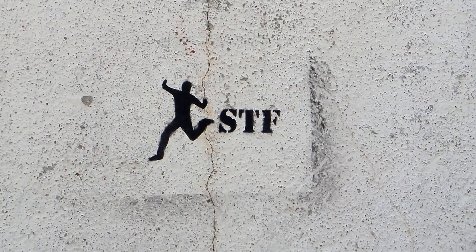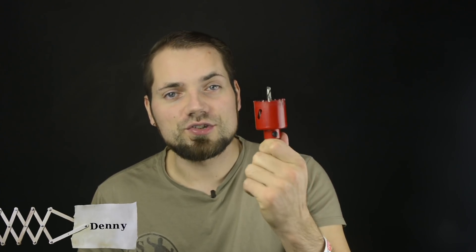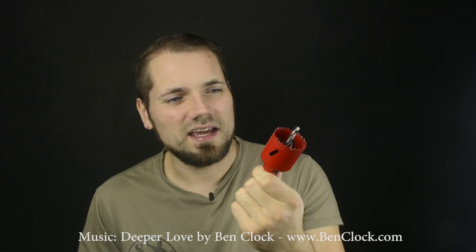Today we'll test out a saw drill bit made from a tin can. There are some tools that I own but don't use very often — for example, a saw drill bit. Since I bought it I've probably used it only twice, and it cost me something around 10 or 15 euros.